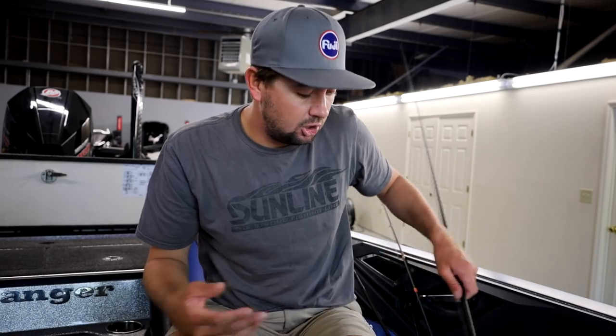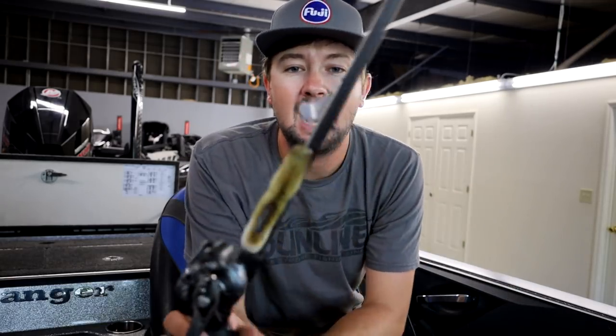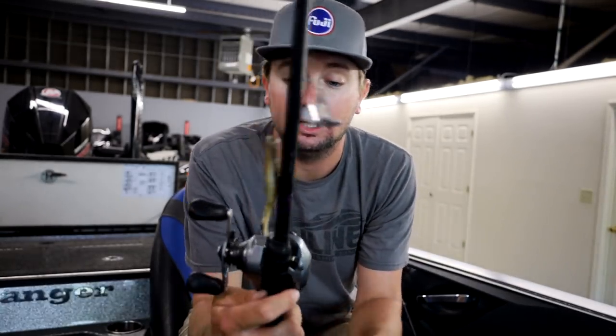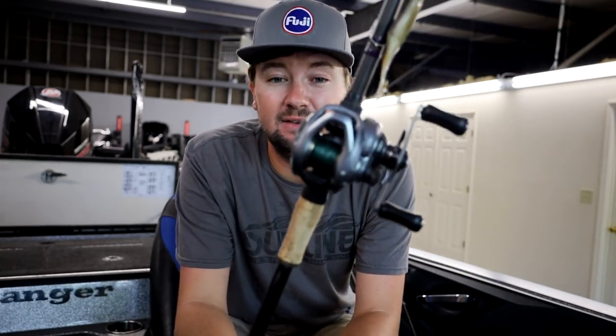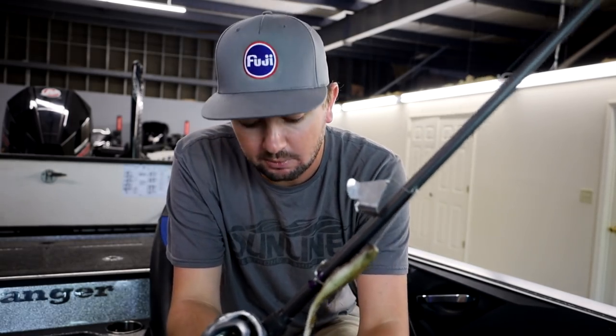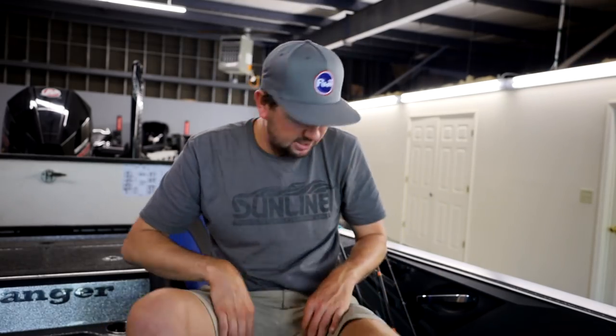Early in the morning, or anytime I've got big shade lines and the frog feels a little too slow, I pick up a buzzbait and roll along with it. I throw this on the same 50-pound Sunline X Plasma, an 8:1 gear ratio Shimano Curado, on a 7'3" medium heavy Point Blank rod, and just try to cover as much water as I can. Shallow fishing: covering water bait, slow topwater bait, and a flipping bait for heavy cover.